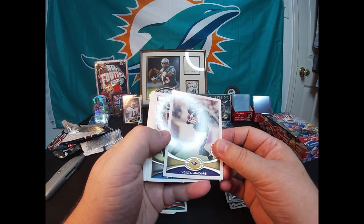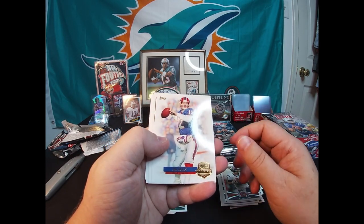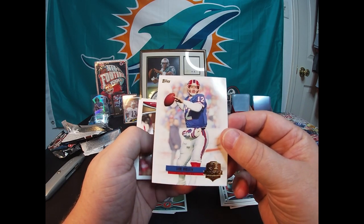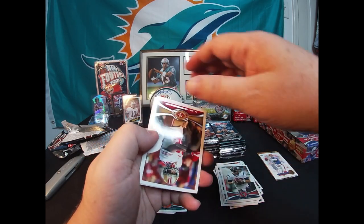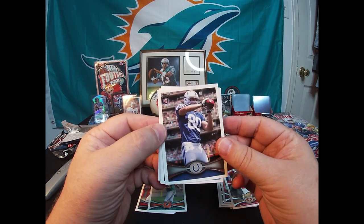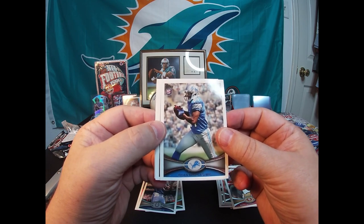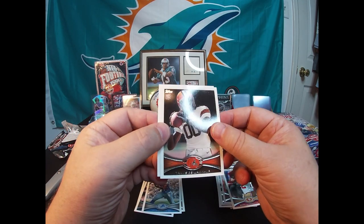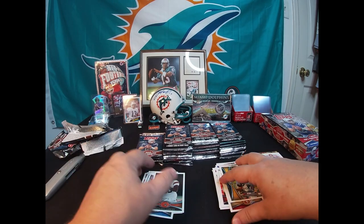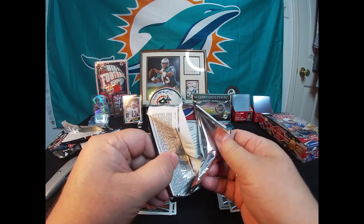Vonta Leach, Nate Burleson, TJ Yates. Oh, here's an insert — Jim Kelly QB Immortal. No auto on this one, but that's a cool Jim Kelly card. We'll put that in the insert pile. Mario Manningham. First rookie card: Colby Fleener, Ryan Broyles, and Travis Benjamin. Last card is a James Jones. None of the big rookie cards yet thus far, but hopefully there's some in there. We'll just keep on breaking packs.